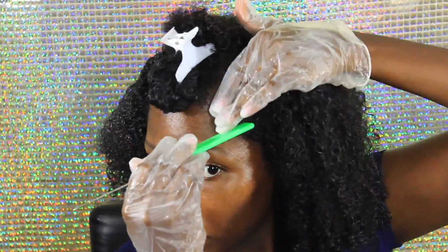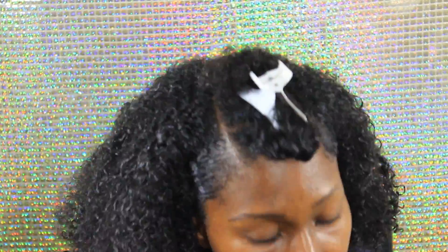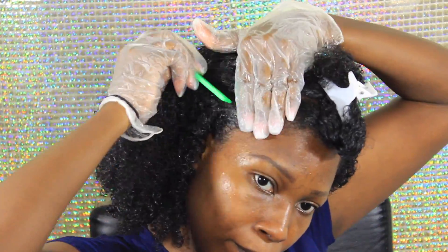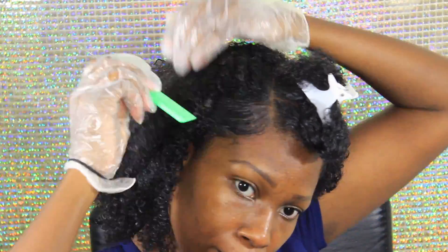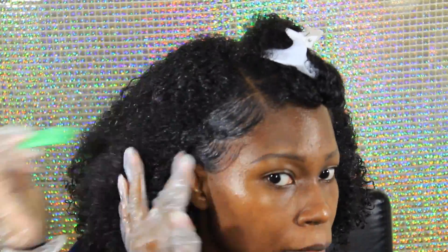And then I also added some of the split ends treatment — it comes in a little bottle, all part of the Ancient Egyptian line — and I applied that onto my ends for further protection.